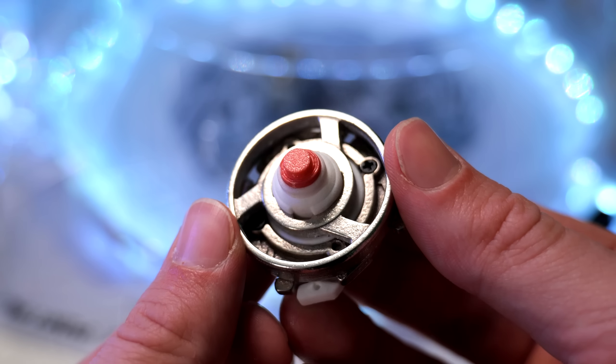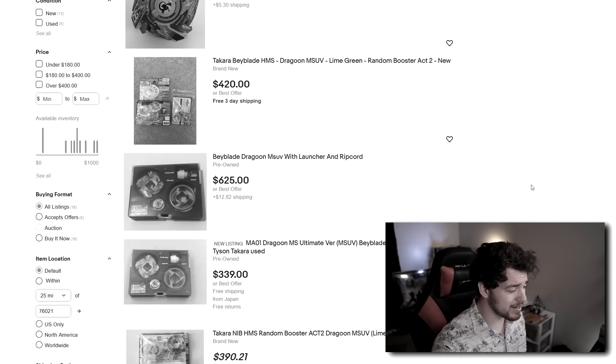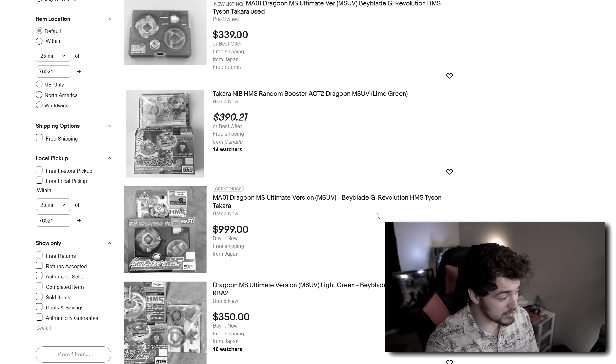There are a couple of issues I do want to talk about. First, the tip — the original Dragoon MSUV tip is rubber, and this is a rubber-like material, but it's not going to be the same as the official one, so performance will be a little different. Also, if there are any WBO tournaments or HMS-related events, you probably couldn't use these since they're not an official Takara Tomy release. But for the 99% of Beyblade fans who just enjoy the hobby and aren't necessarily competing, this is pretty perfect — it's a way to get an extremely sought-after bay for a fraction of the cost. If Takara Tomy ever re-released this stuff, everybody would buy it. But they're not going to. So instead of spending $600 from a reseller on eBay, why not support a small creator for a fraction of the price?